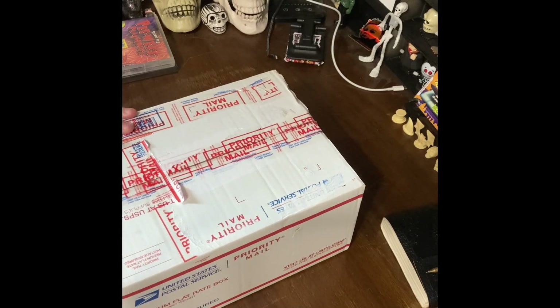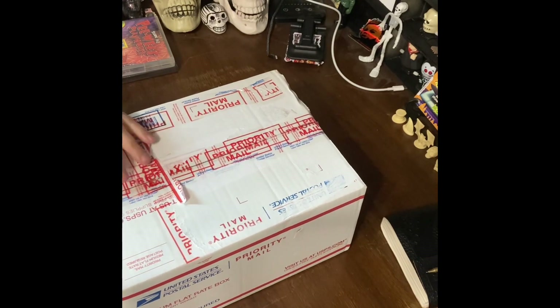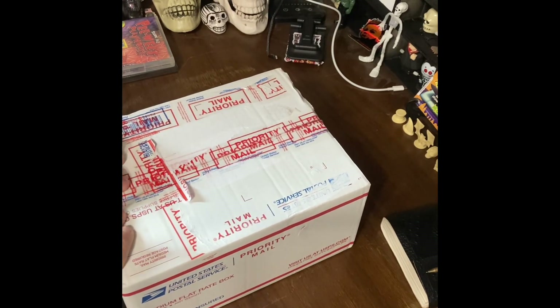I'd been wanting this when I was a kid, and now seeing it as an adult, it brings back memories.